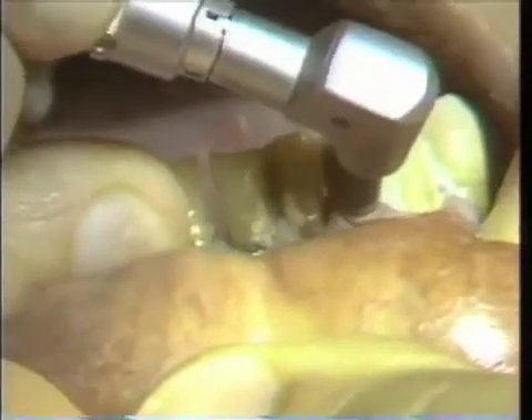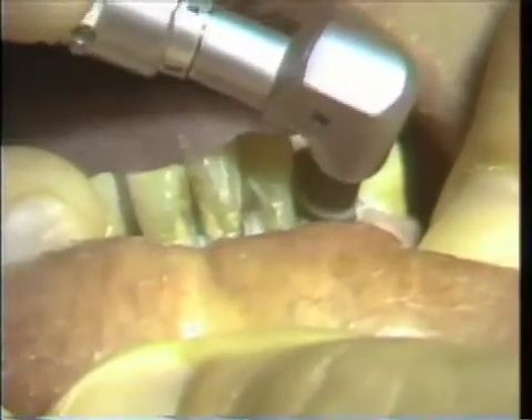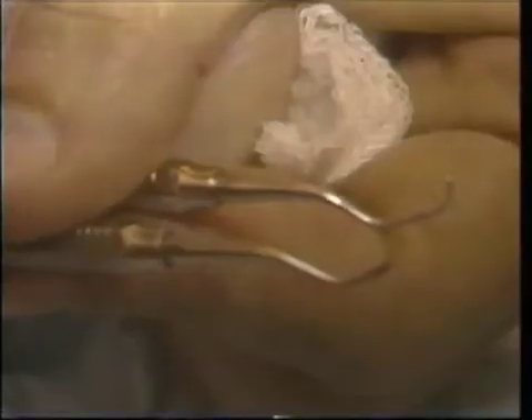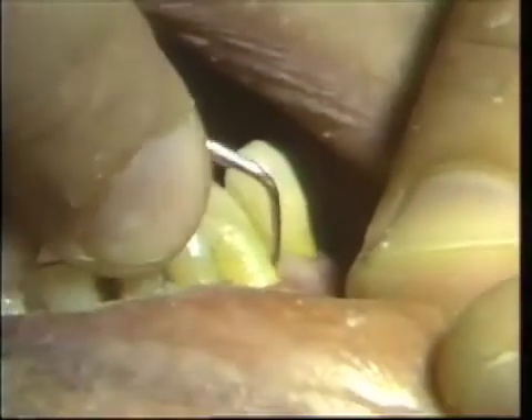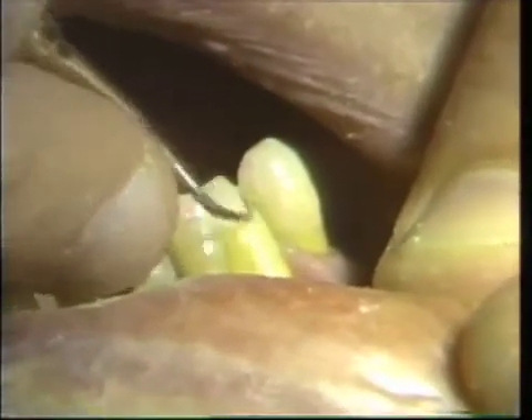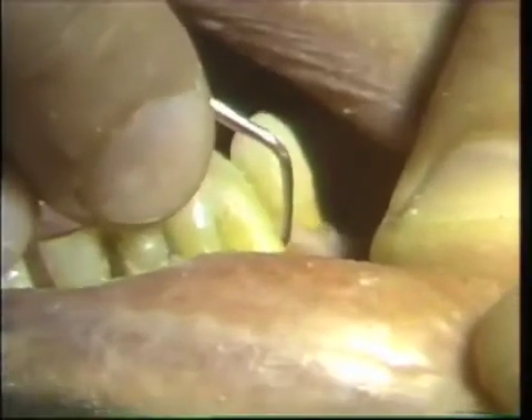A rubber cup polishing was given before the scaling. We used gray curettes number 3 and 4 for the subgingival calculus. On the first visit, we will concentrate on the left side — teeth numbers 21, 22, and 23.